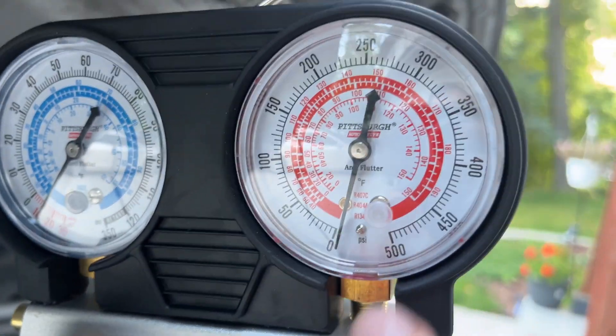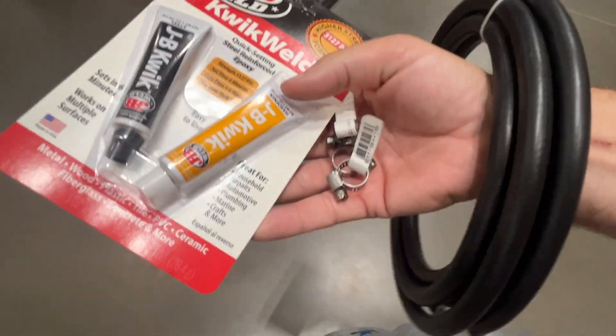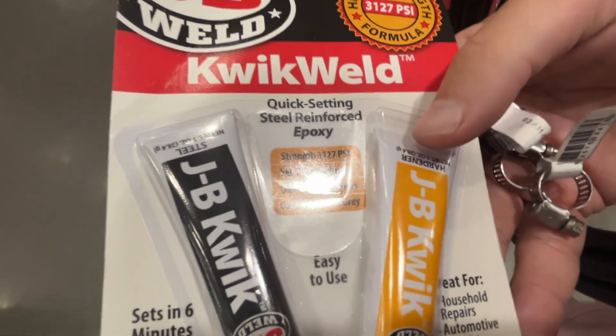We've got a leak somewhere in the system. See that, right there? Hear that? As you can see, this is all you need to fix your AC leak.